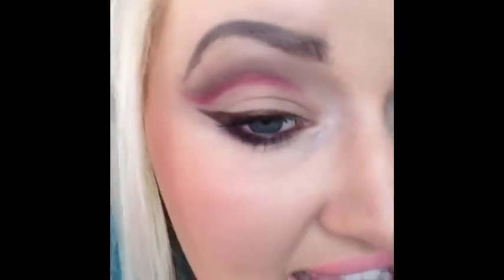Hello everyone! Today I just wanted to show you how I did this eye look. It's like a chocolate cherry, I'm gonna call it. Everything I use will be in the description box below.